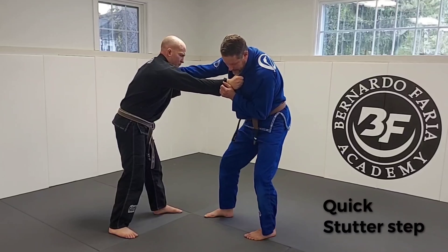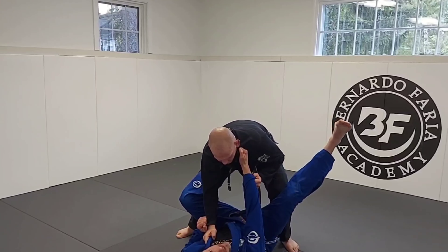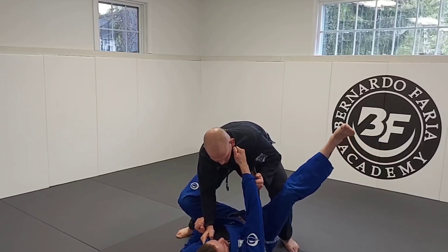Collar and sleeve. A common thing we teach in fundamentals is a quick stutter step where I step to shorten the distance. I load my weight on that leg and then this foot comes to the hip. I want to think of falling to the side on my hip and towards his foot — I don't want to sit down and hurt my tailbone. So: collar and sleeve, stutter step, foot to the hip, and I swing down. My foot finds the space by the hip. I elevate my hips, pull everything down as I walk, keeping the grips the whole time.